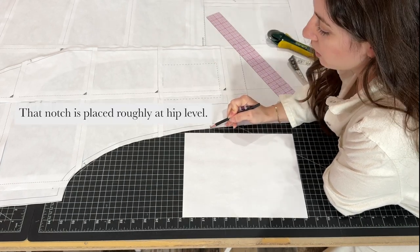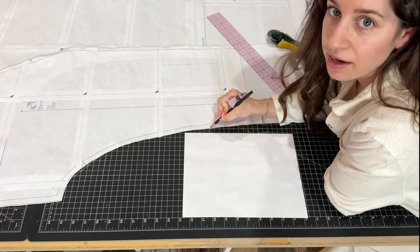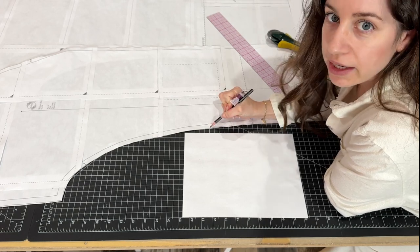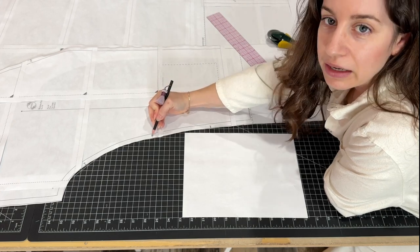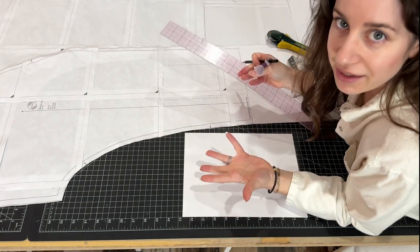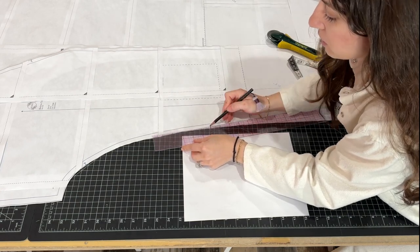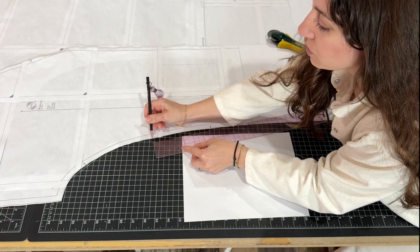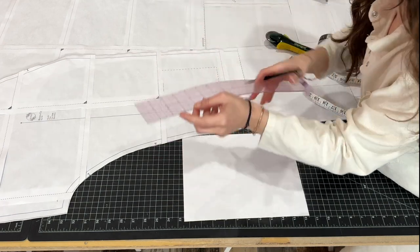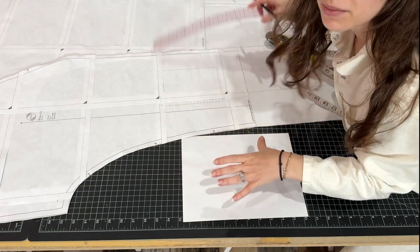You have this notch here right where the pocket ends for the patch pocket, so we're going to use this as a guide for the bottom of your pocket opening for your side seam pocket. Starting here we want to measure up the exact opening of our side seam pocket and put a notch. Usually six inches is sufficient for a side seam pocket, so six inches up from that notch and put another notch in right there. We'll do this for the front and the back — make sure you complete this six inch notch on the back side seams as well.